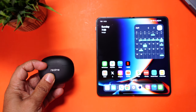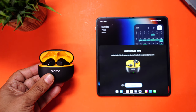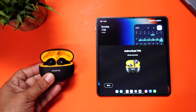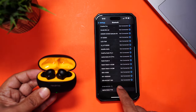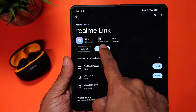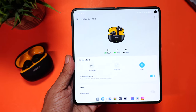They come with the latest Bluetooth 5.4 for better, stable connectivity. When it comes to pairing, it supports Google Fast Pairing — just open the lid to enter pairing mode, and you'll see a pop-up on screen. Simply click connect and it's done in a couple of seconds. iPhone users will have to follow the standard pairing process. Make sure you download the Realme Link app and add the Realme T110 earbuds. More on the app later.